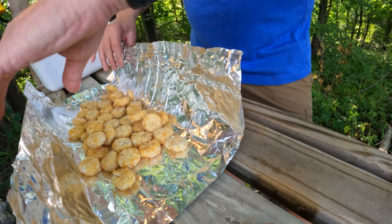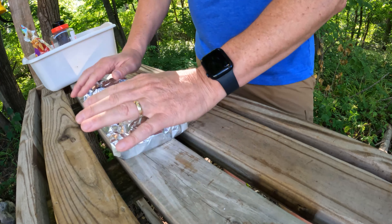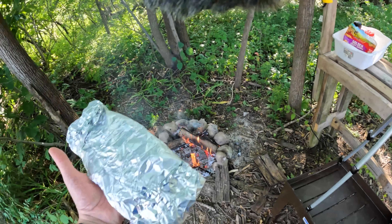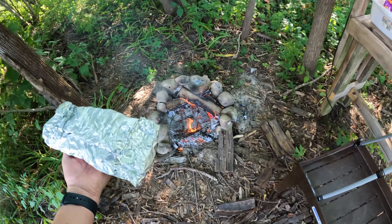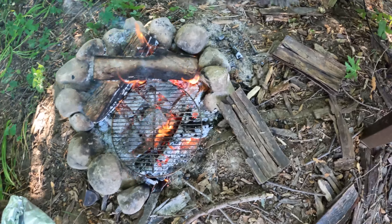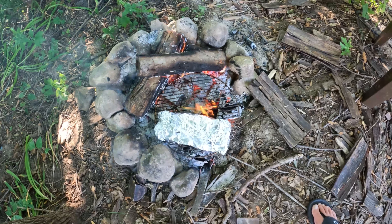Then we're going to make this into a little packet. They have enough oil in them naturally from the factory that it shouldn't be a problem, so we're just going to throw that on the fire and see how it goes. We've got the packet of tater tots, and we've taken an old fireplace grill and are just throwing them on top of the coils, setting it off to the side. Those should be ready in about 25 minutes, we hope.